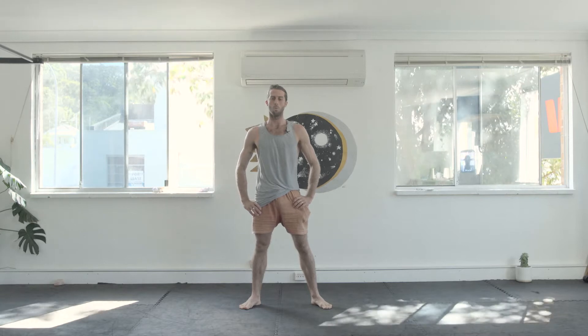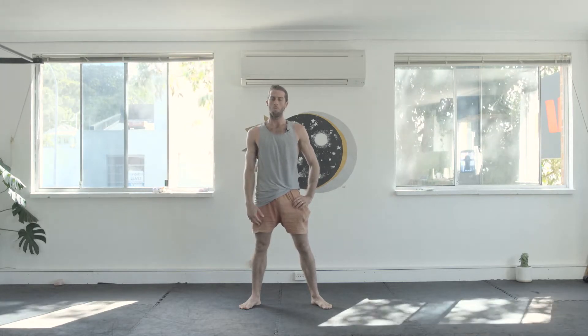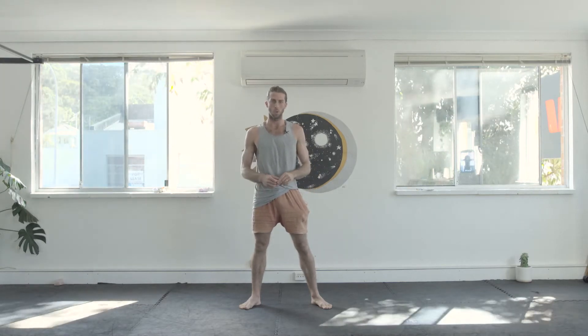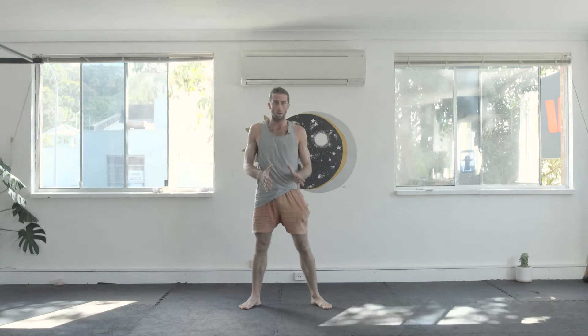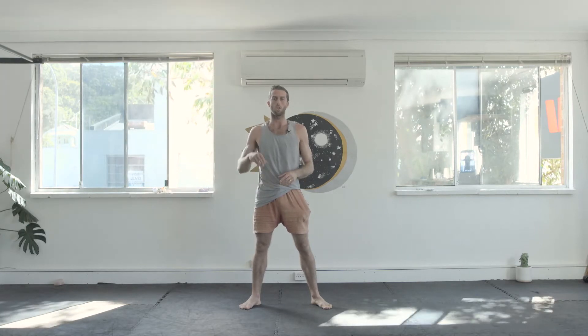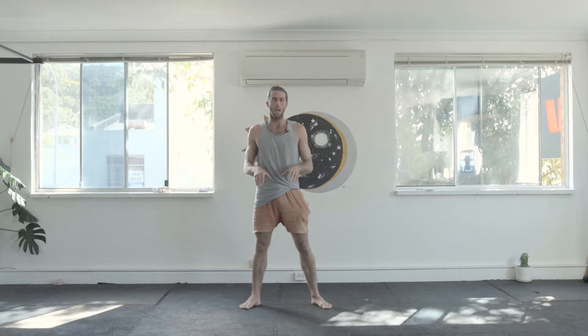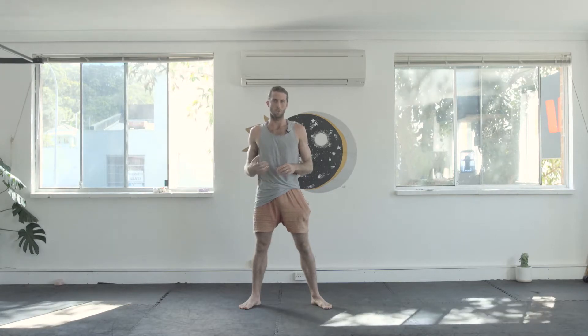I'm Nick Laidlaw and today we're going to do some lower body strengthening exercises, using just the resistance of our body weight. I'm going to take you through four different movements that are fun to build stability and strength in the ankles, knees, and hips, and good coordination as well. Don't jump to the next movement until you feel like you've mastered the first one — there's always a variation that's going to be suitable for you.